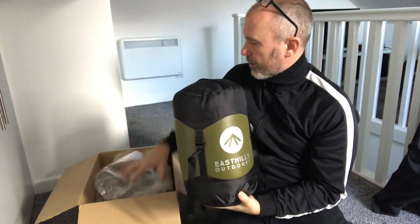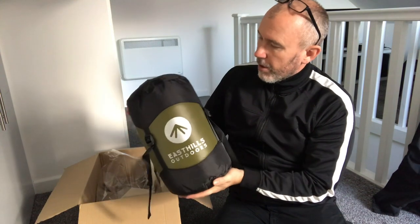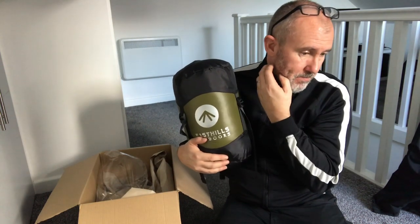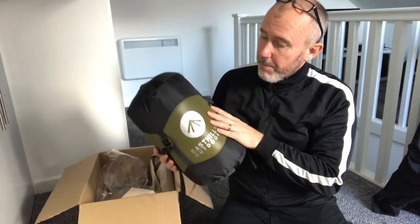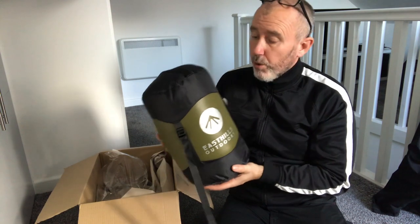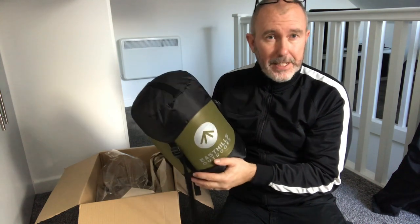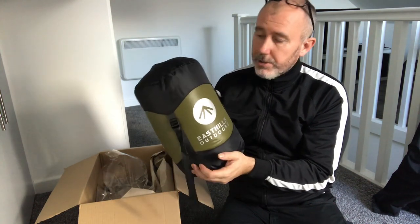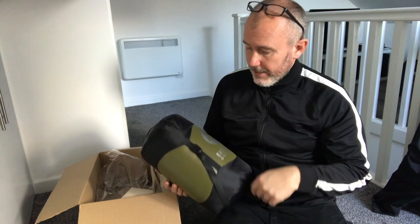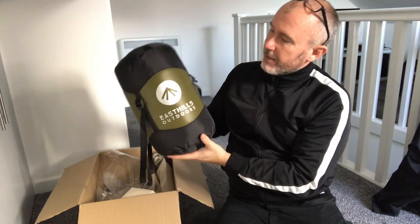I've seen quite a lot of reviews online and thought it sounds pretty good — quite cheap as well. It's a three seasons bag, not a four seasons bag, but from the reviews I've heard, guys have said it is toasty warm. That was at temperatures around about three degrees. This is a 15 degrees Fahrenheit sleeping bag, which in Celsius is minus nine, so I should be fine tonight.